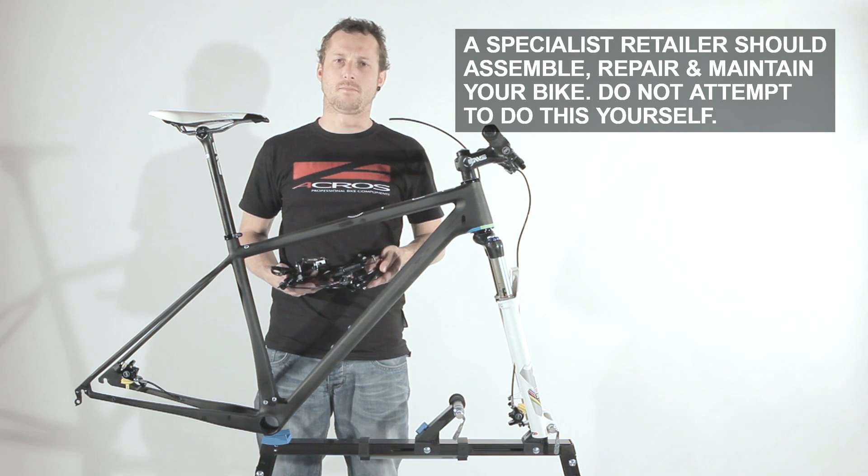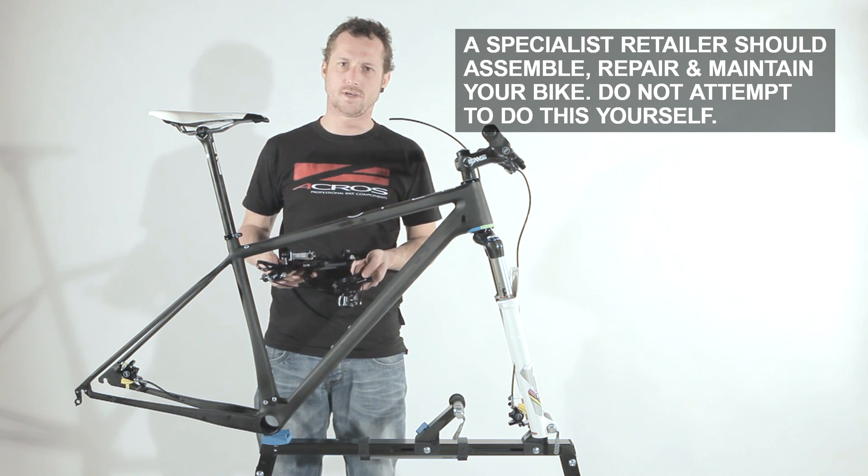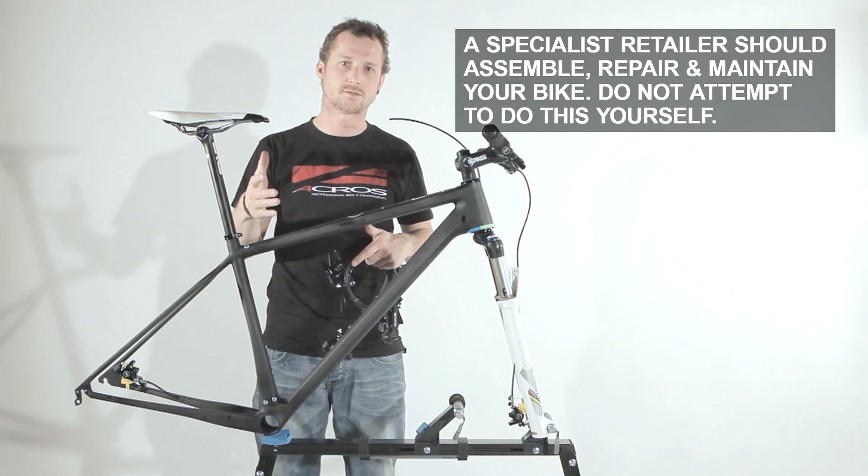Hello everyone. I'm Alex from Acros and we want to show you how to fix a shifting system on this open cycle frame. Let's do it.